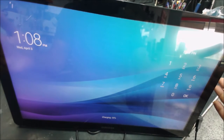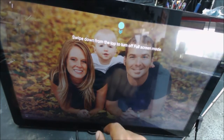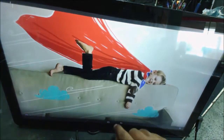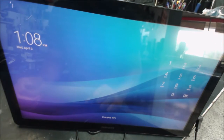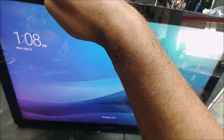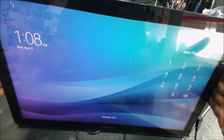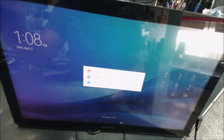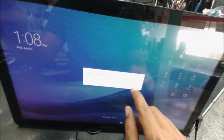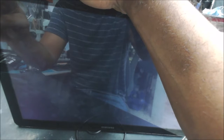The tablet screen is about maybe 20 inches. The tablet turns on but it has a password, so I'm going to reset the computer or tablet — I'm not sure what to call it because the size is big. Let's power it off.